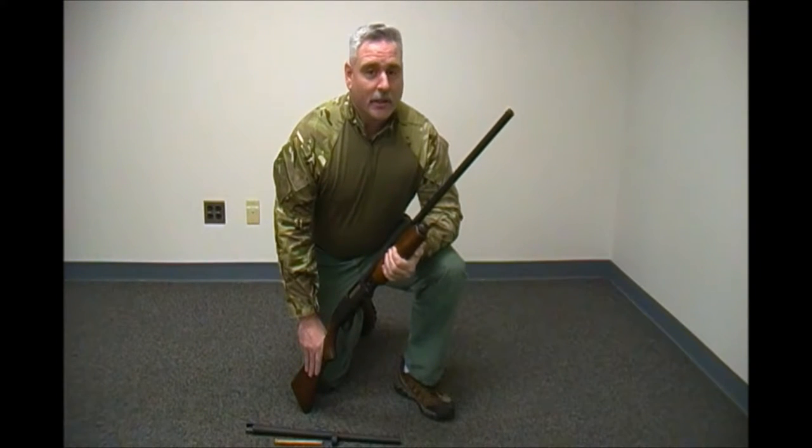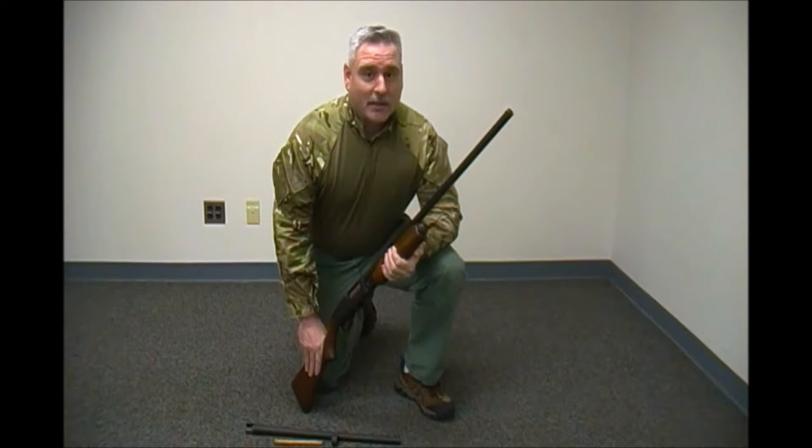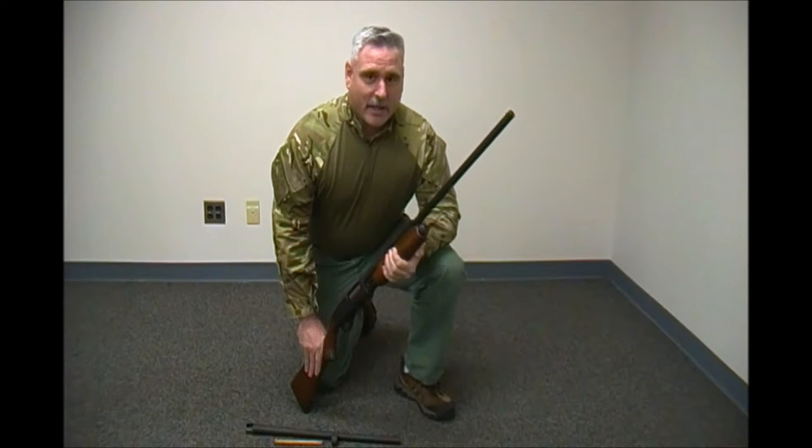In the movie Full Metal Jacket, Gunnery Sergeant Hartman informed Private Pile to not carry his rifle like it's his granddaddy's shotgun. But what if all you have is your granddaddy's shotgun?